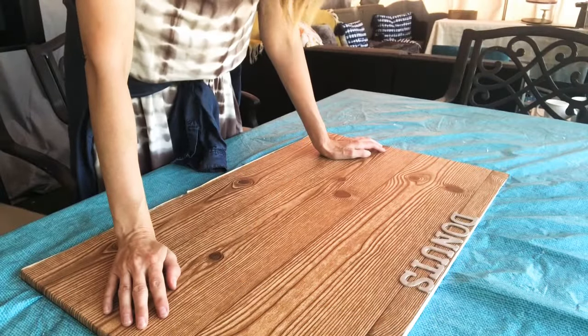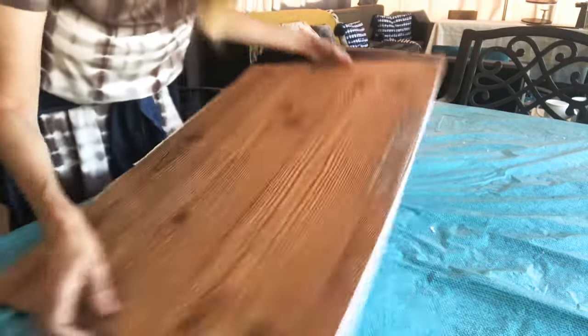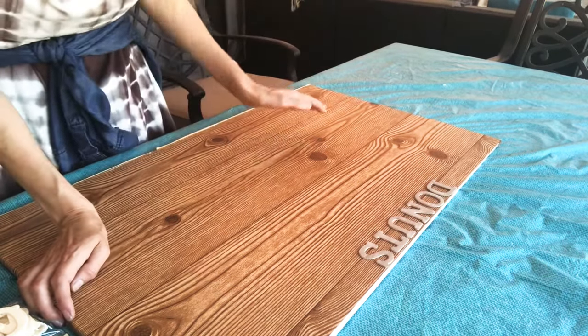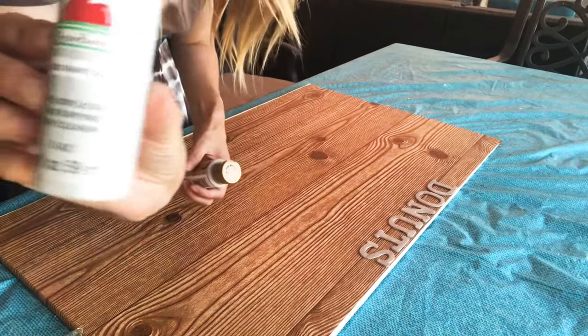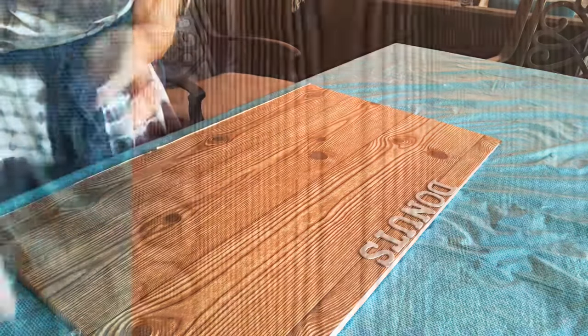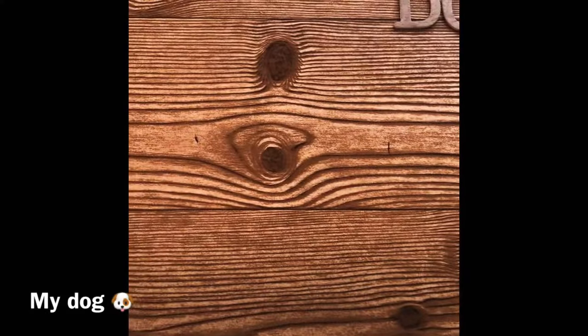Before you drill your holes, if you want to put something at the top — like a saying or letters — now is the time. I wrote out 'Donuts' and put it at the top, or you can put greenery, which looks nice as well. I got wooden letters at Dollar Tree and painted them with Granite Gray Apple Barrel paint mixed with Folk Art Teddy Bear Tan from Walmart. Depending on how many donuts you want on your wall, measure and mark where you want the holes, and my husband drilled the holes.